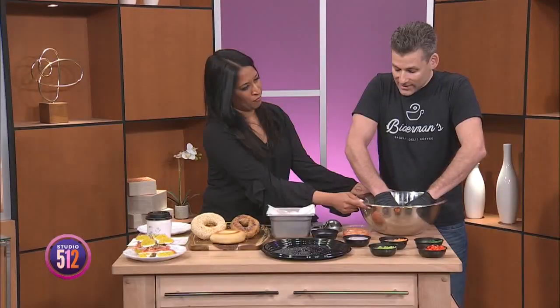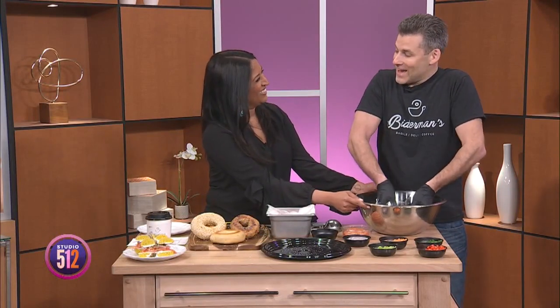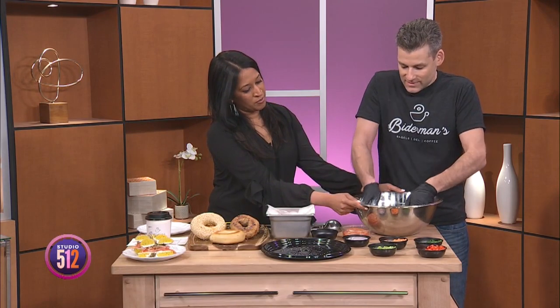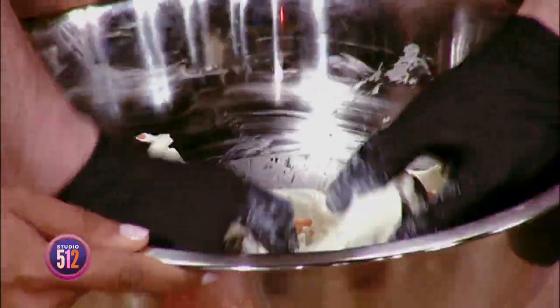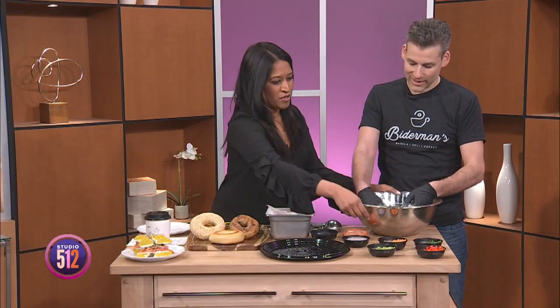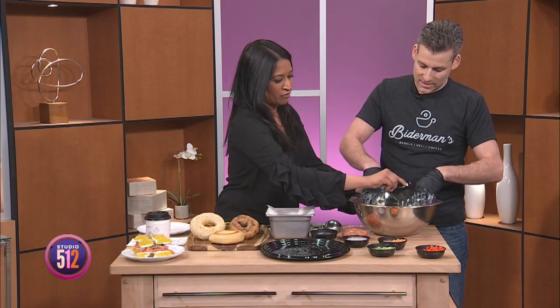You can hand mix this, which is a lot of fun — I encourage gloves. Otherwise you can get a mixer and throw the ingredients in. I can see why you said to put it at room temperature, because it is pretty rough to work with at first, and then once you get it going it becomes a little more whipped. This is the hand-whipping way of doing it. Would you like to add a few more veggies? Yes, I'm a chives girl.